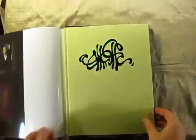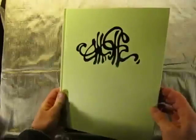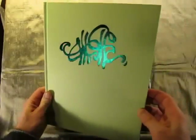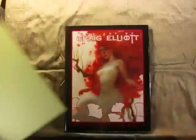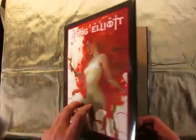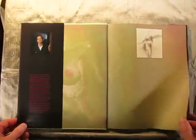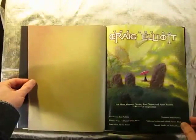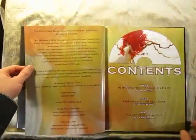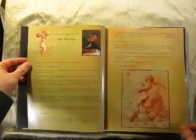The book itself has a cloth hard binding with a green foil stamped logo of my signature and the spine information there. Inside the book, the normal flaps, and there's a nice wood-free, matte textured paper on the inside that we can use for doing sketches and signing.